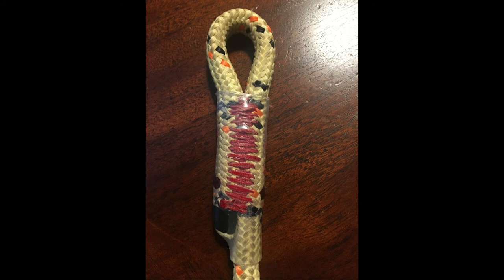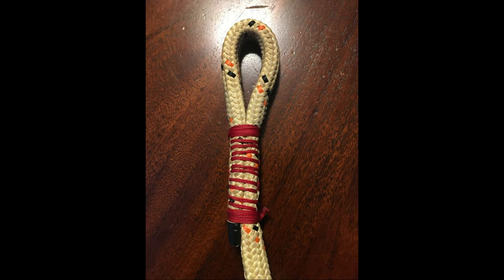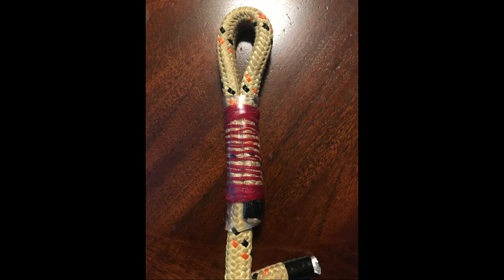I asked the guy at Obsession what he thought of the stitching and whether, given his knowledge and things he's seen, the stitching might have made it to 5,000 pounds. He said he didn't really know — obviously a lot can happen in 500 pounds. He mentioned he hadn't actually done a lot of testing on hand stitches, which was interesting.